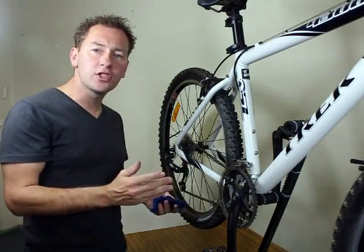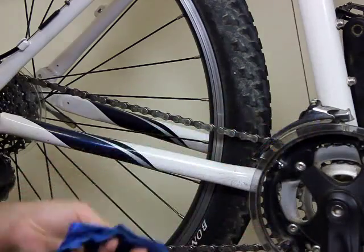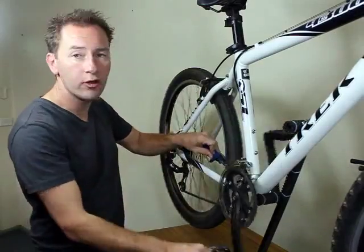Before lubricating the chain it's really important to clean the chain. You can simply grab a rag, wrap it around the chain and rotate the cranks.